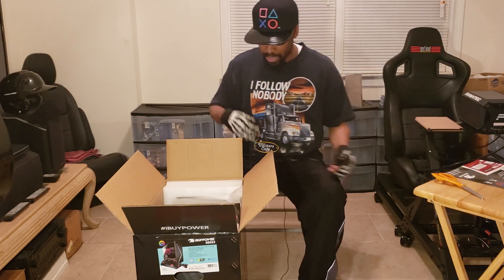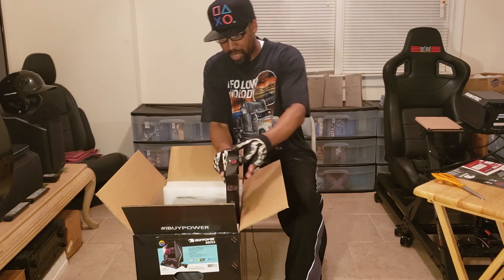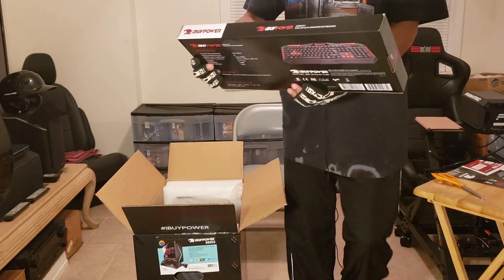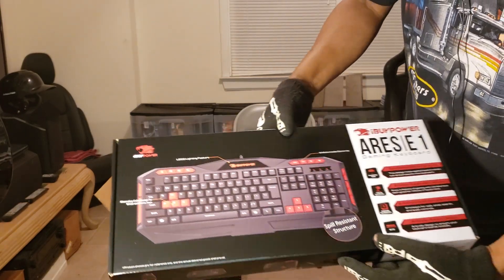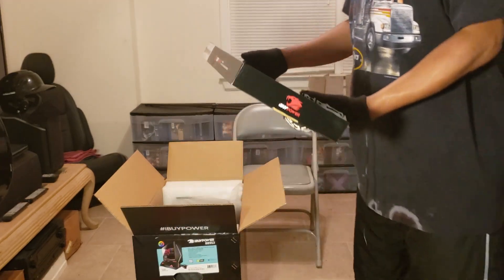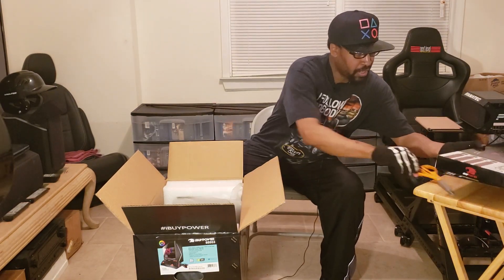Alright, how do I pull this out of here? I'm guessing — yes — that is the Ares E1 gaming keyboard. Hope you can see that there. Looks pretty nice. I will probably be using this, but I don't know yet. I'm looking forward to using this for iRacing. I'll put this over here.